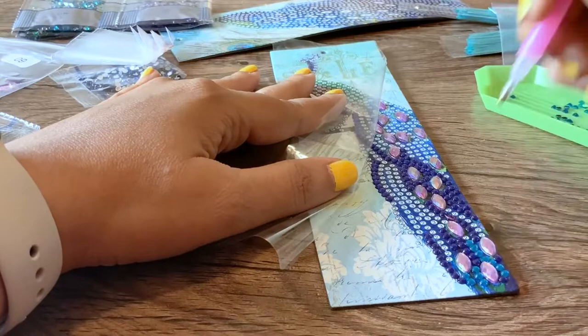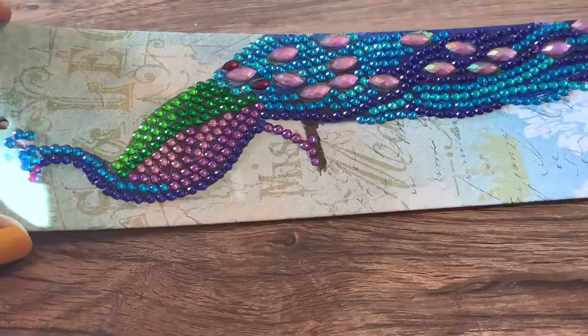Honestly, this is more like playing with stickers and paint by numbers — it's a mix of both. But the diamonds are so beautiful. They're shiny and I love that the peacock had all of these large diamonds included as well, the oval shaped ones. It just catches the light so much and it's very dramatic.